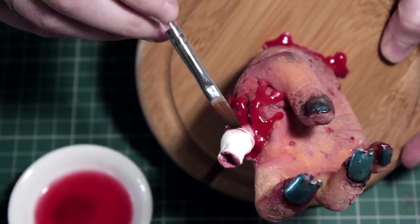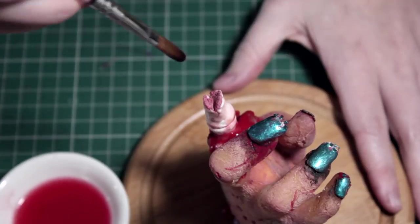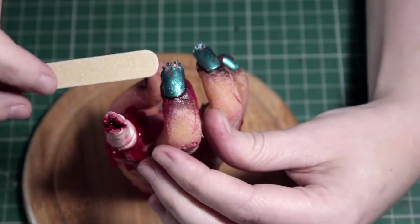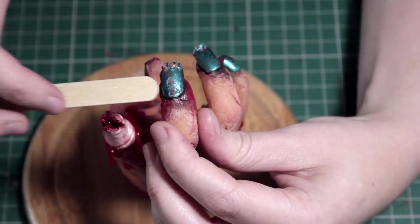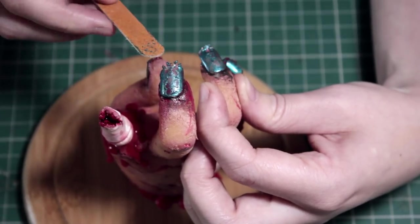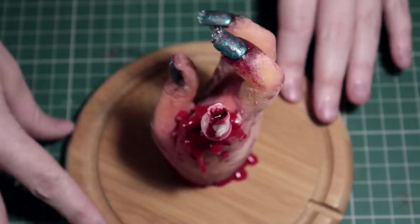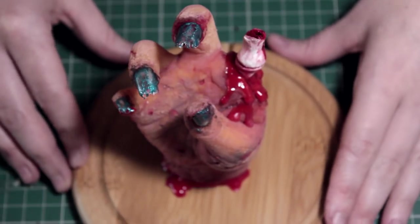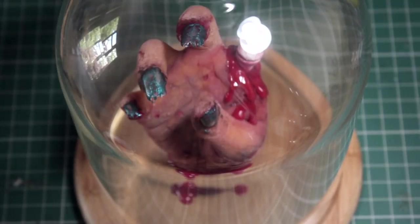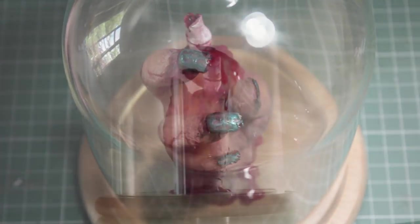I'm going to take some food coloring, put it in a dish, add a little water, and use that to stain the bone so you get a slightly pinkish tinge — it won't look so bright. Even though I'm going for a theatrical look, I don't want it to look quite that theatrical. Then I'll add some pure food coloring right in the center of the bone to make it look raw and marrowy. After that, I'll go over the nail varnish and scuff it up completely with a nail file, especially down the center where it's more likely to be worn. And that's pretty much it — add the glass cloche and you're done.